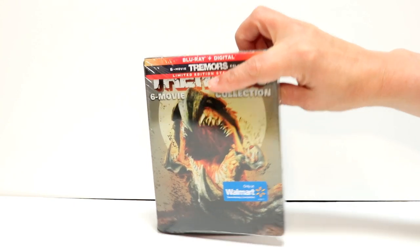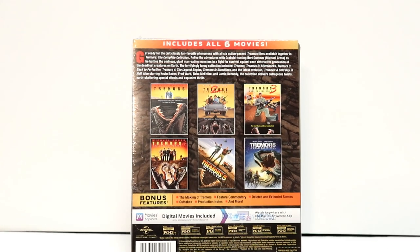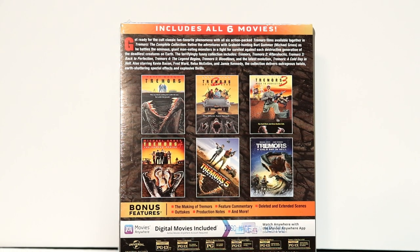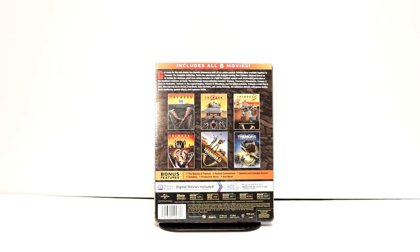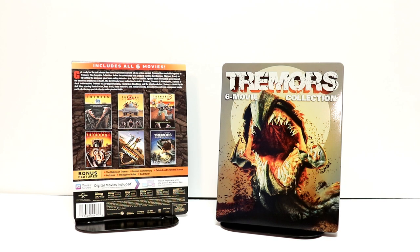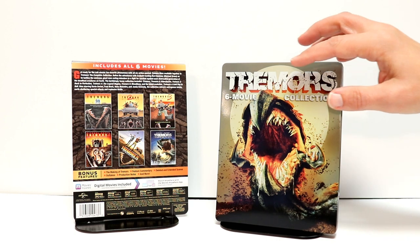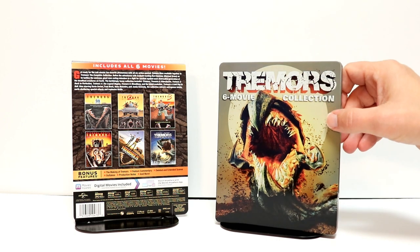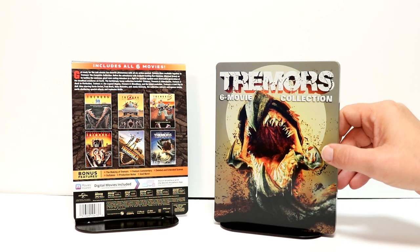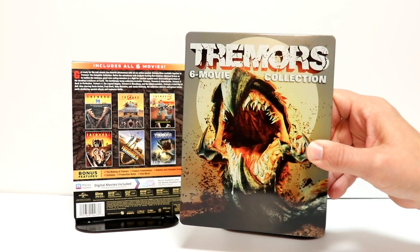This is the front, and here is the back. If you'd like to check out all of these releases and the bonus features, go ahead and pause and do so. I'm going to go ahead and remove this from the wrapper and we can take a closer look at this artwork. Here it is out of the wrapper and without the J-Card on it. Very nice looking steelbook. I really like the way that they've got this one with the title on the top. It is kind of like a glossy steelbook, not too glossy though to where it leaves a bunch of smudges.